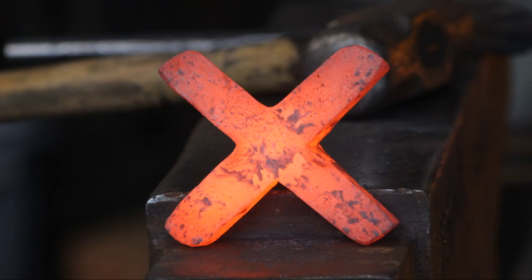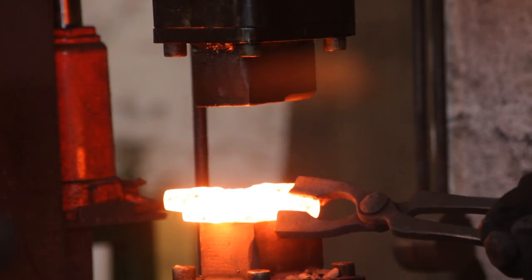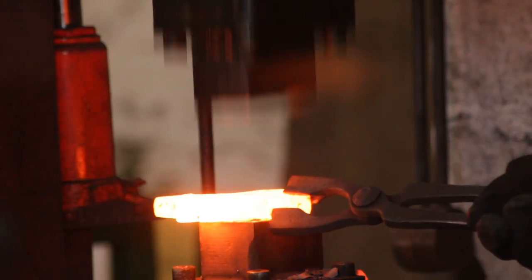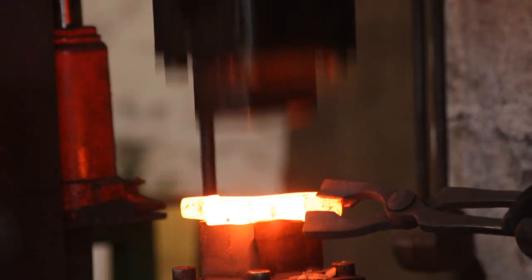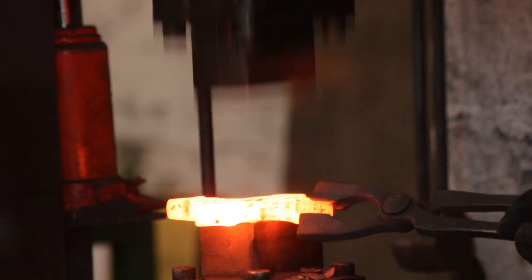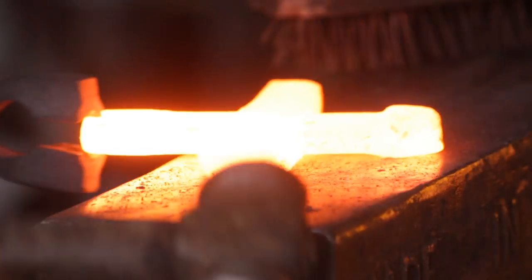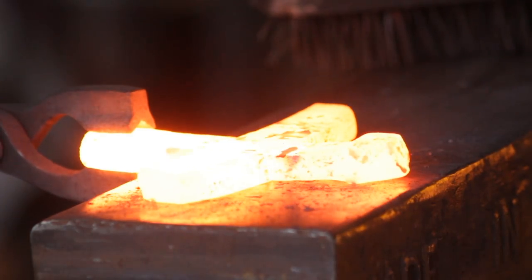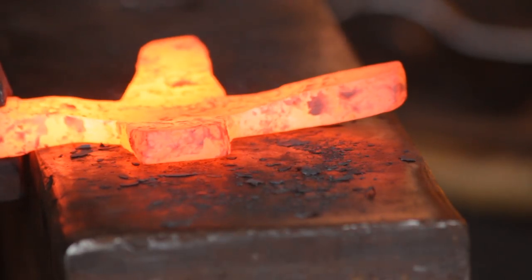Once again I will head out under the power hammer and thin this down another few millimetres. This is all about having clean material to work with and not having any folds or galls in the way. At this stage I will thin it a little further using a turning hammer, taken down to about 7mm.